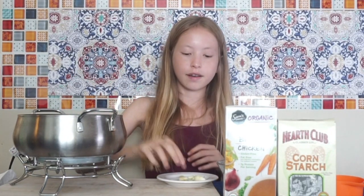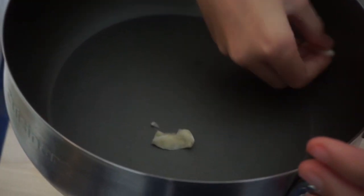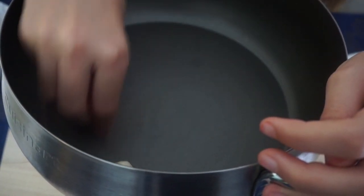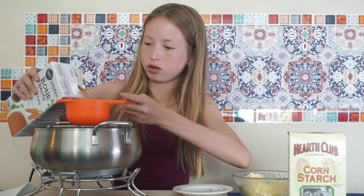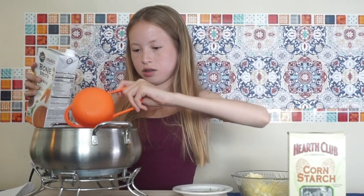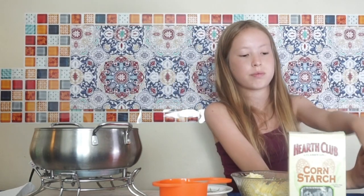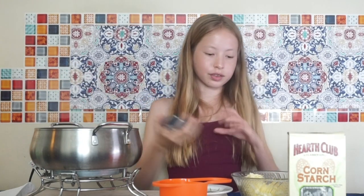I took the top off so it's a little more open. First we have our garlic and we're gonna rub it all around. Then we're just gonna leave the garlic in there. Next we're gonna do one cup of the broth — we have our cup, perfect. Next we're gonna add 1.5 tablespoons of cornstarch.